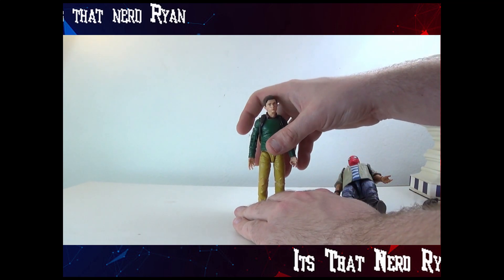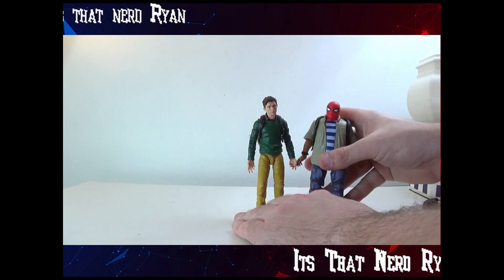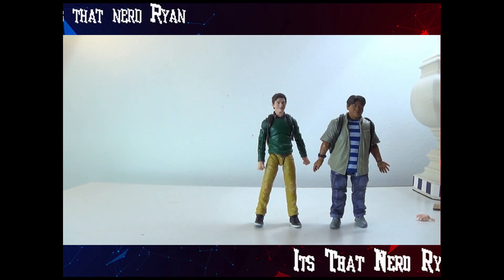Let's do a quick cut, switch out the hands and the heads, and see how they are. Here they are with their alternate heads and Peter's alternate hands.